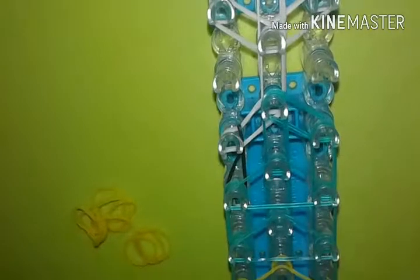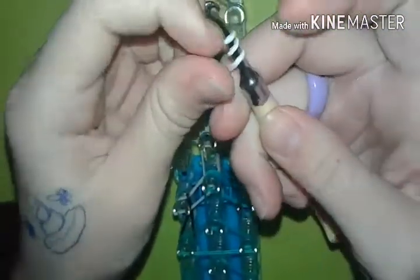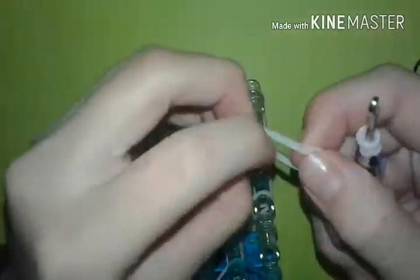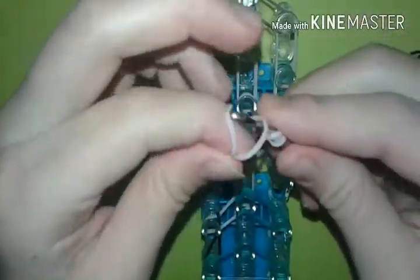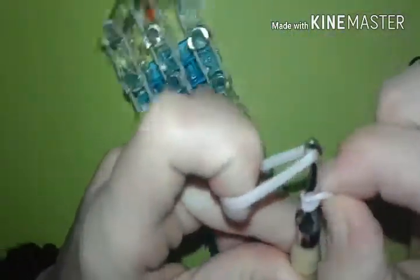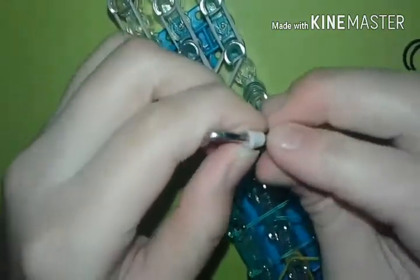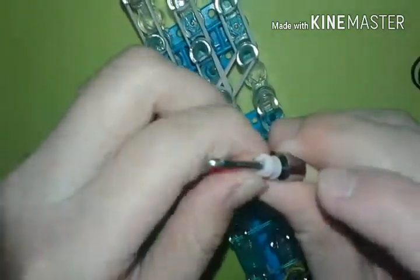Now we're going to start making the arms. We're going to start with a peach color: one, two, three — so you're going to see three bands or rings. Then you're going to do a double — you're going to use two bands. You're going to take them and put them on the hook, and then slide this cap band onto the rubber bands like that. We're going to do that five times with this skin tone color.